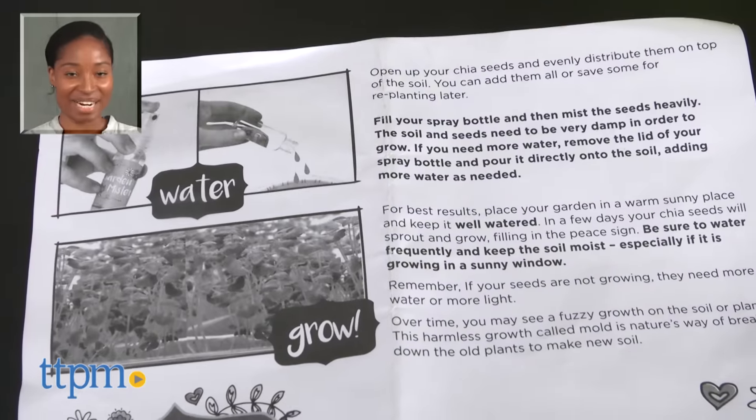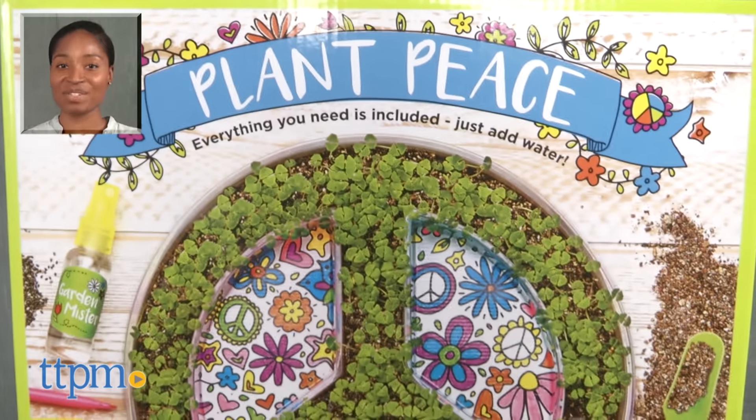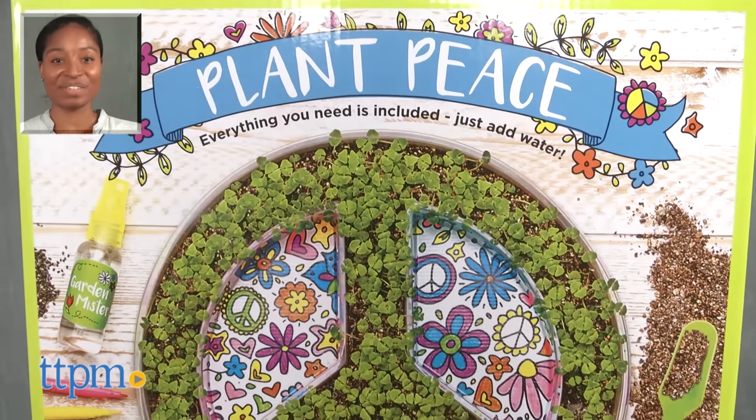For more on these products, including current pricing and where to buy, find us at TTPM or subscribe to our YouTube channels for more great toy reviews every day.